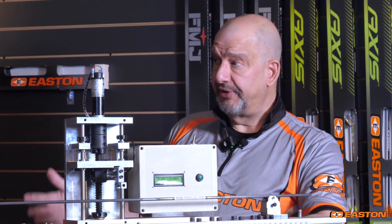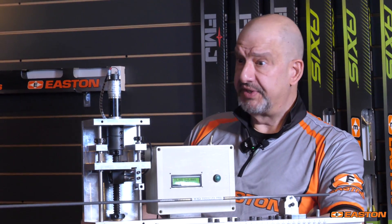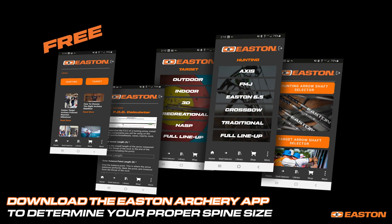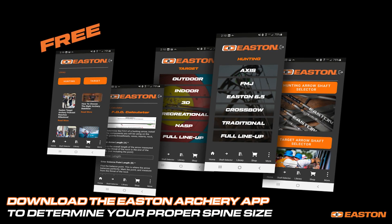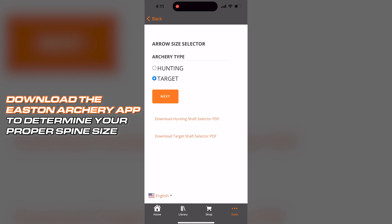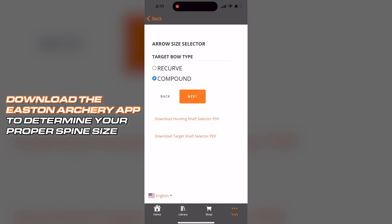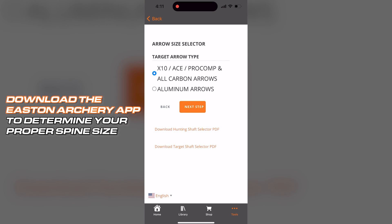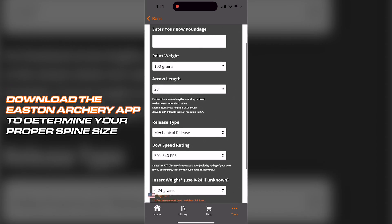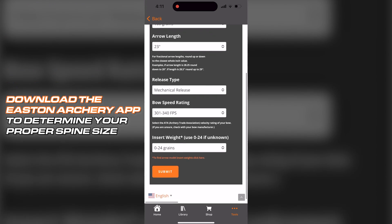With more than 15 spine values for a given model of arrow, you might think it's really complicated to figure out what size spine you need, but Easton makes it easy. We've got an app at eastonarchery.com and on both the Android and Apple stores that provides you with all the information you need. Just plug in variables like your draw length, bow weight, and some other characteristics for your bow, and you're going to get very close to exactly what you need. Easton takes care of it for you using our app.